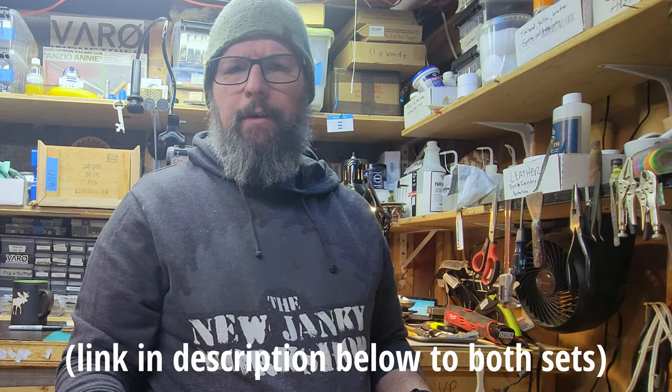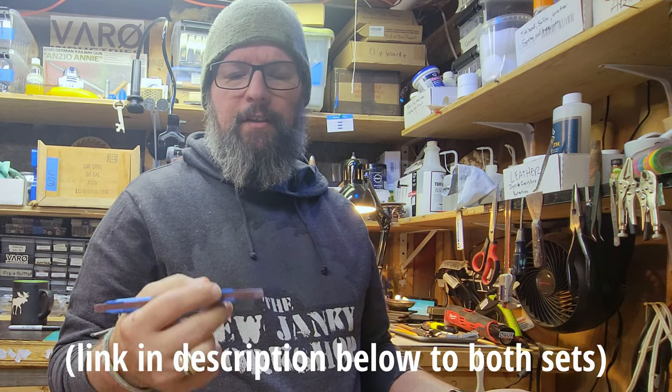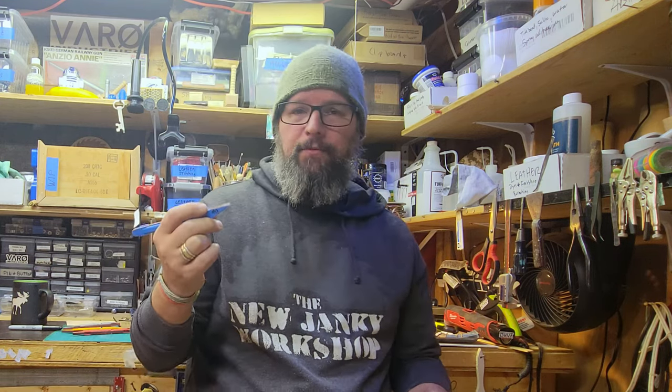So yeah, this is a tool tip — like, tools. Buy them, like, subscribe, hit the bell, leave a comment. What do you like to use for sanding? Do you have any other options, any better options? What do you think of these if you've used them? Cheers.